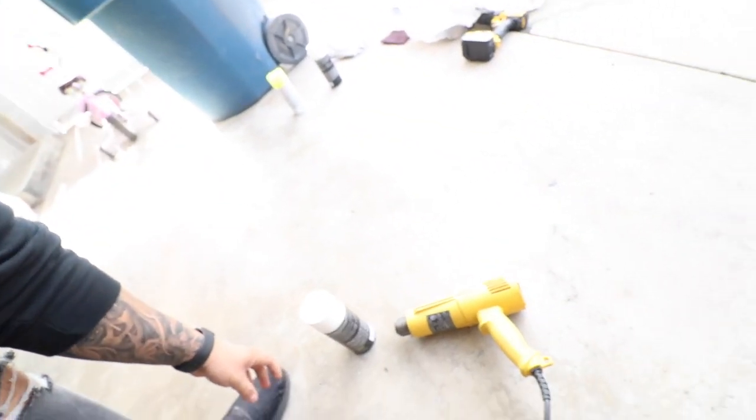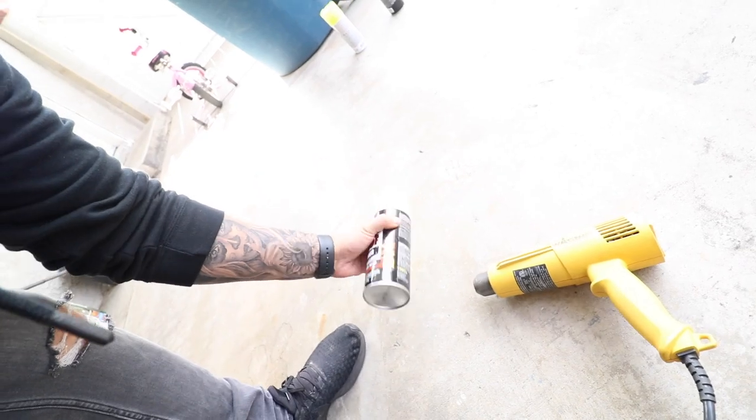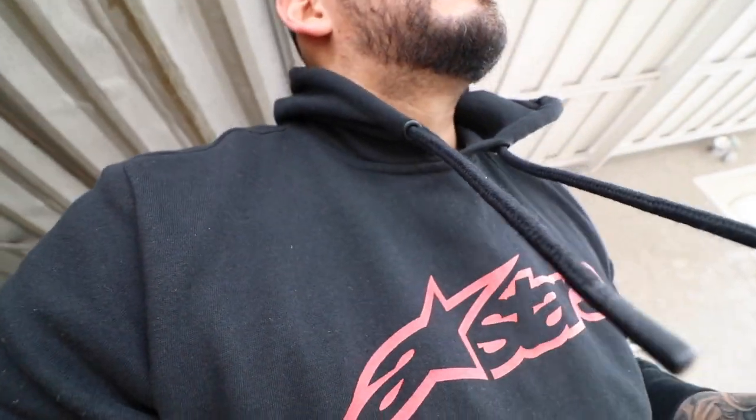Right now I have my heat gun heating up the primer can — it's kind of cold and this thing sprays so much better when it's warmed up. Let's go ahead and start spraying. This is our primer — you always want to prime with the flame-proof stuff, which goes up to 2,000 degrees. If you use regular primer it'll start flaking when it gets hot — you don't want that.